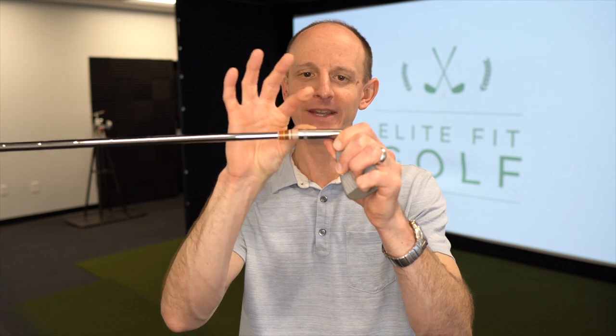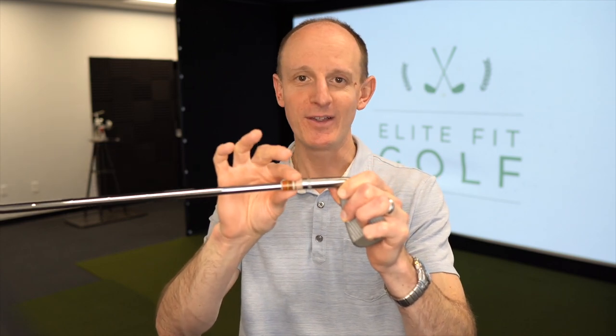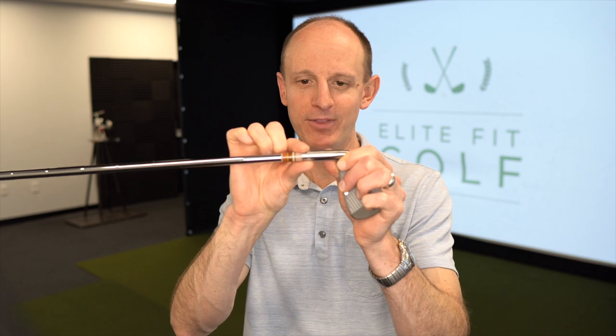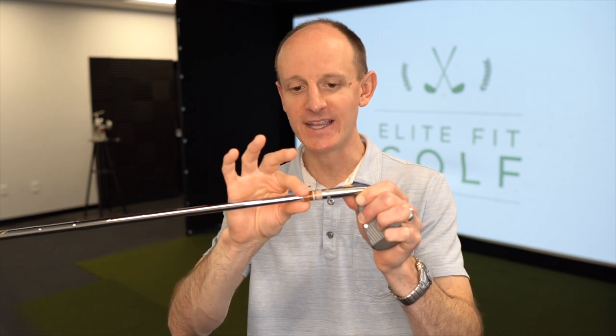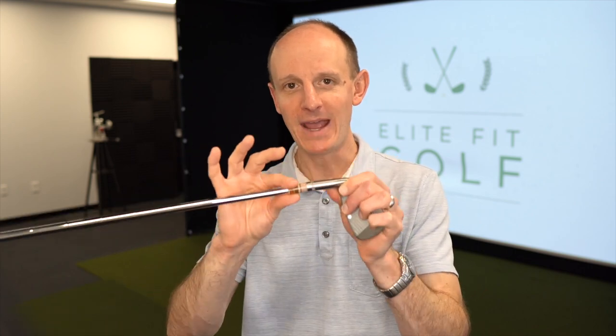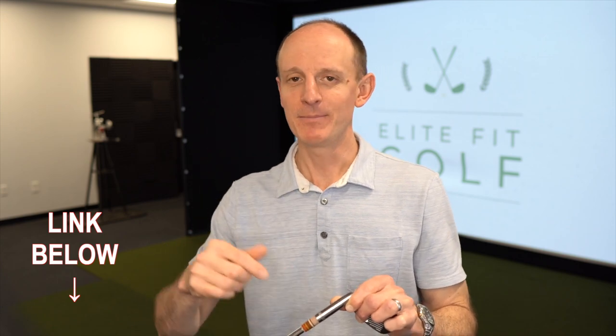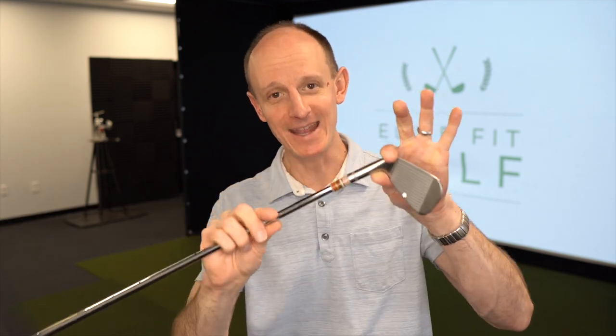The place you really want to start is right here at the connection between the hosel and the ferrule. Ideally, what you want to see is just a nice, smooth transition between the hosel and the ferrule. But with a lot of golf clubs, especially as they get older, you will start to see a gap — a space between the hosel and the ferrule. In some cases, this is just the ferrule itself moving up; it can work itself loose after repeated swings, and that is no big deal.